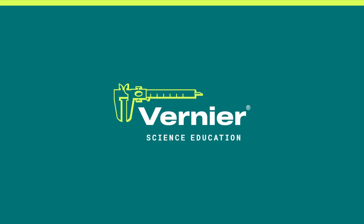If you have further questions about the Go Direct Mini-GC or any of our other chemistry products, please email chemistry at vernier.com.